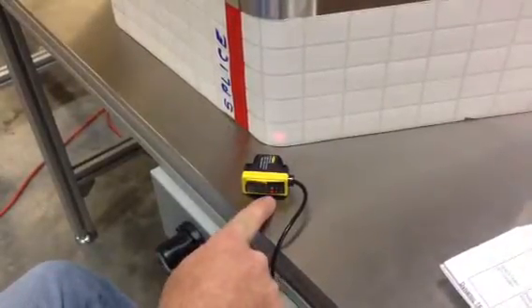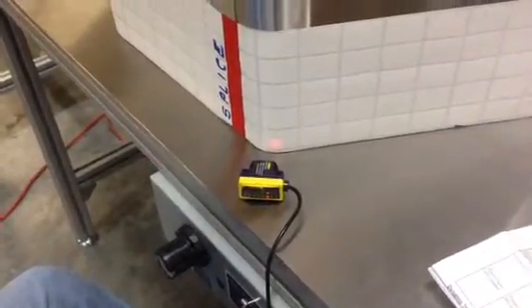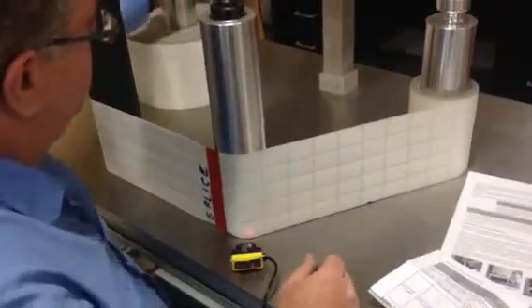Wait for the light to quit flashing and now we're set. Go ahead and acknowledge and then run it. Pack it back up. I'm going to press and release the minus side of the button.